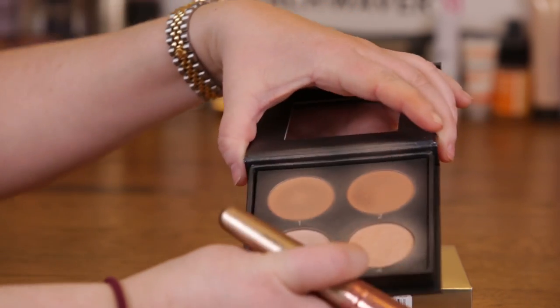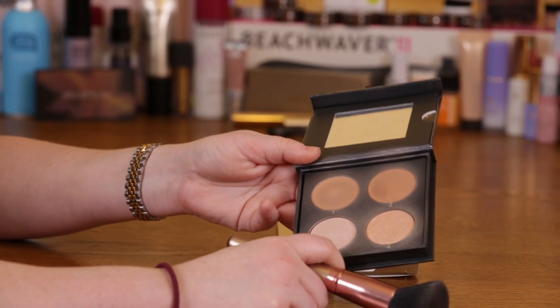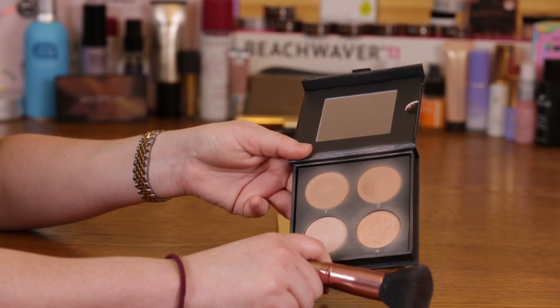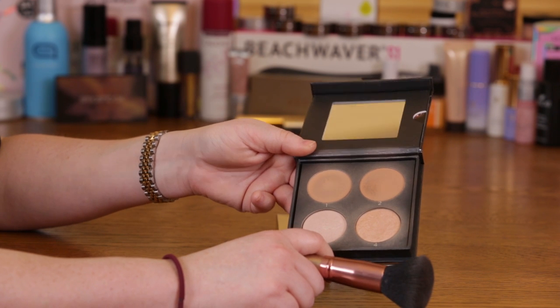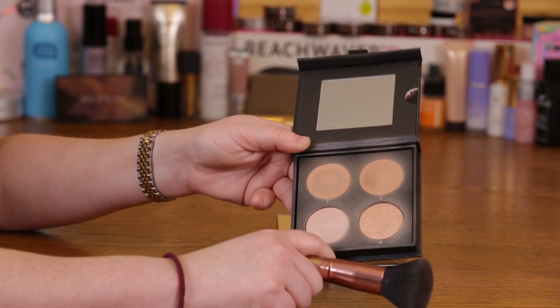I'm kind of thinking about picking up the other color version — the medium to dark skin tone — for the summer, for self-tanning, things like that. I'll see; I'm going to give them a try, but they might be a little too dark for me.